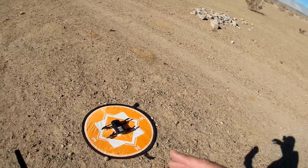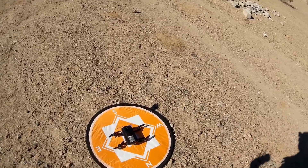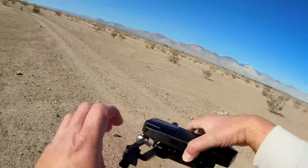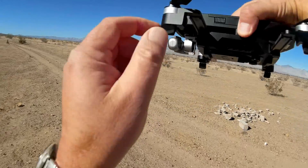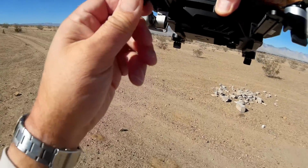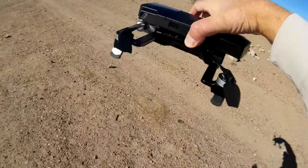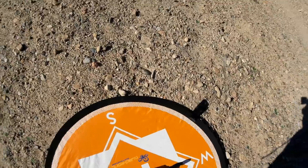I've already done the setup of the quadcopter — it is ready to go right now. One thing I forgot to show you the other day: when you unfold the arms, you should also unfold these little landing gear legs on the bottom. This gives you a little more clearance for the gimbal. I did not do that the other day and I should have.